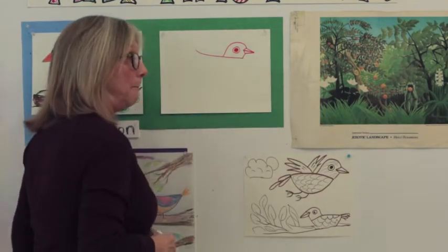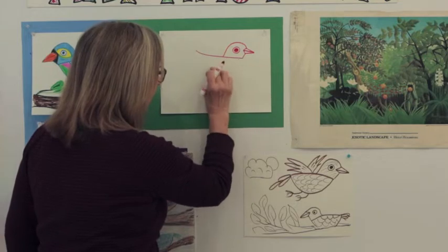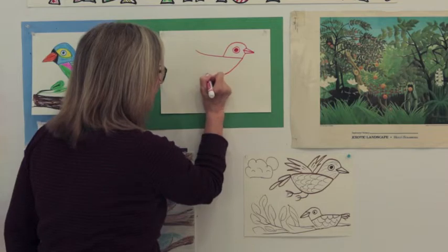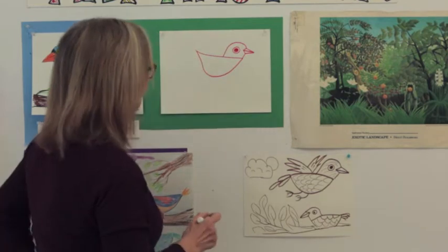Then we'll make the belly — the fat tummy part of the bird. The biggest part of a bird is down in their belly. So I'm going to come down, down, down and back up to meet my top back line — all met and beautiful.